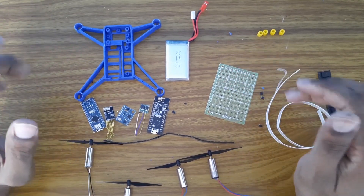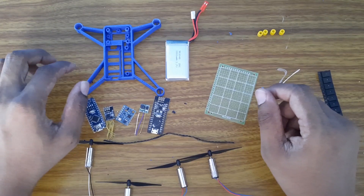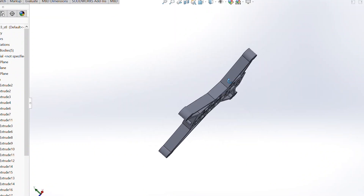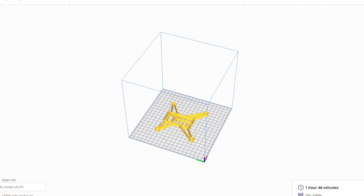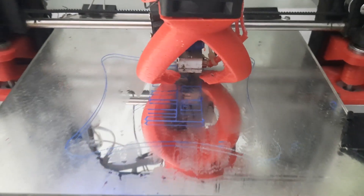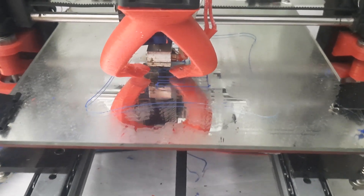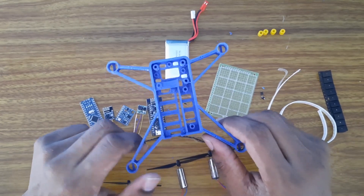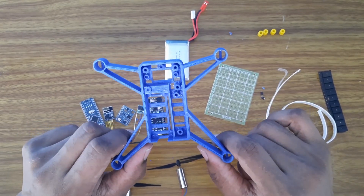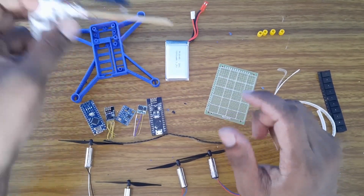Let's get started. This is the frame - I have designed it in SolidWorks and sliced it using Cura Ultimaker, and I have 3D printed it on my homemade 3D printer. You will be able to print it yourself - I will be sharing the STL files. If you don't have a 3D printer, you can use a nearby 3D printing service. Alternatively, I will be sharing a template of this design so you can download it, print it, and stick it to balsa wood and cut it to size.